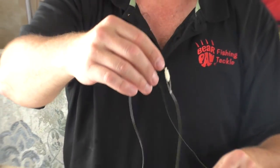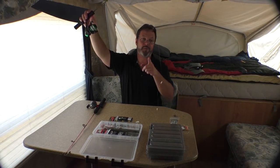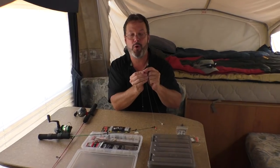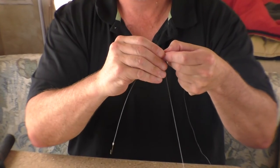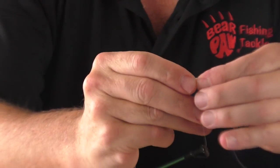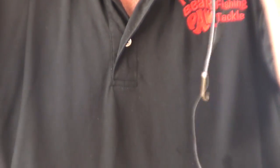Now once these are set, if you decide you need a little more space between your hooks or want to move it up and down, all you need to do is push this in on the side of your boat — or on a rock if you're fishing from the shore. Push it out a little bit and you can slide it up even higher, then push it back in and it's rock solid. You'll catch fish on this all day long.